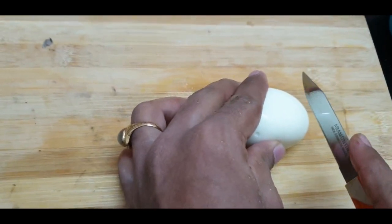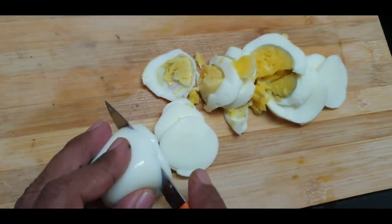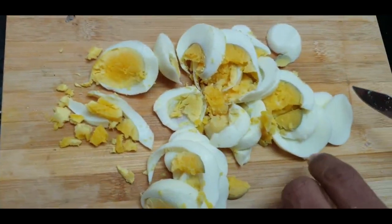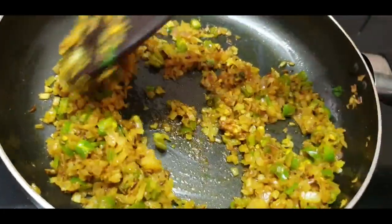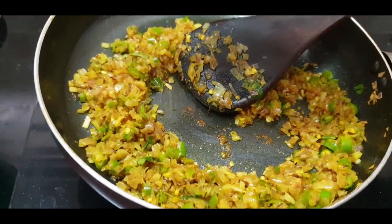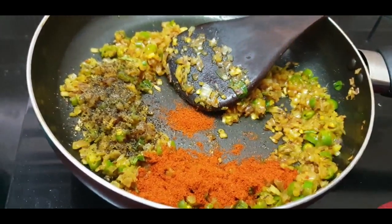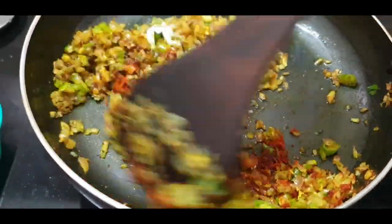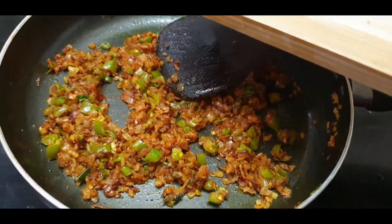I will cut the boiled eggs. Ready to be cooked. Add salt and mix. Cut the egg into pieces.